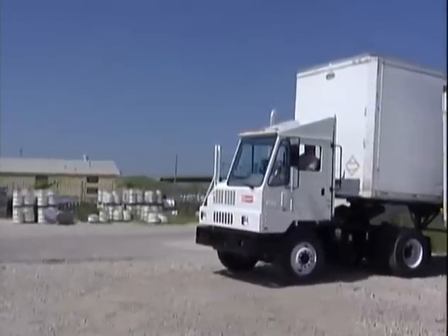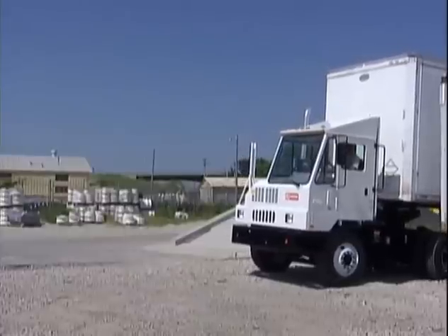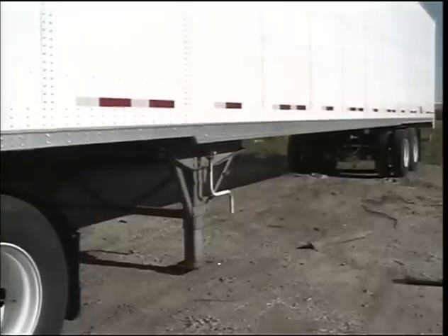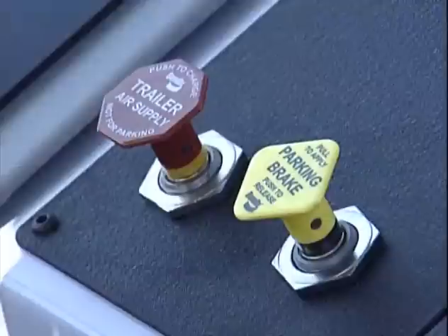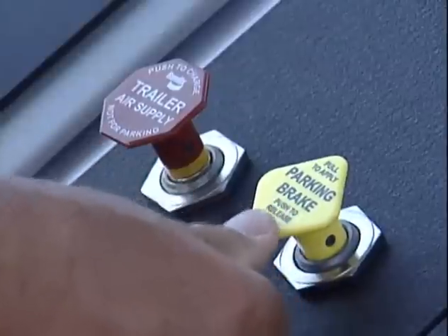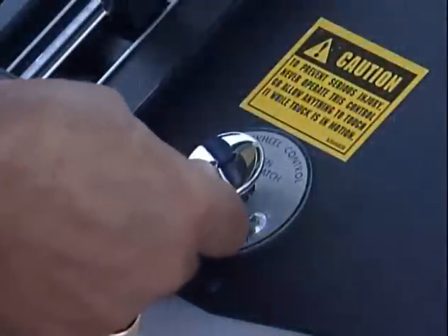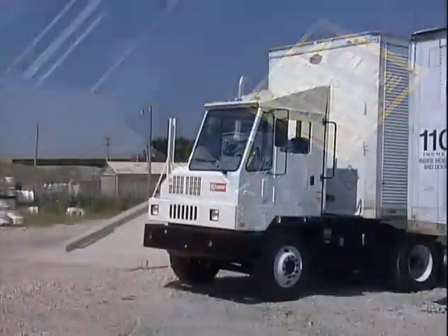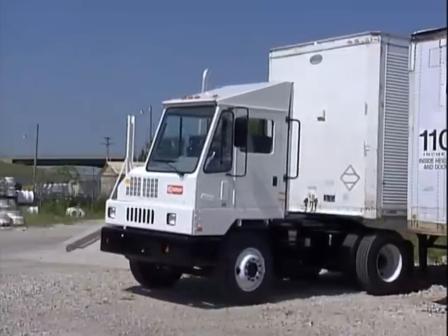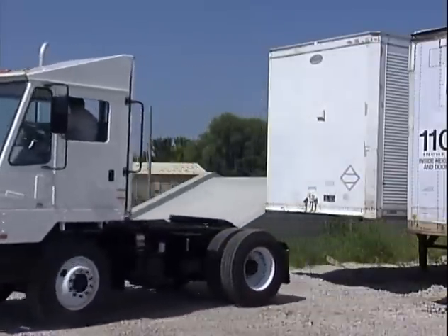Now we are ready to spot the trailer. With the trailer moved to the right location, stop, shift to neutral and apply only the trailer brake. This will allow the Ottawa to move gradually as the trailer is lowered. Using the fifth wheel boom control, lower the trailer until the landing gear makes firm ground contact. Set the tractor emergency parking brake control, then disconnect and store the brake lines. Release the tractor emergency parking brake control, then depress and hold down the fifth wheel unlatch control as you slowly ease away from the trailer. Once the fifth wheel clears the kingpin, you can release the unlatch button and head to your next trailer spot.